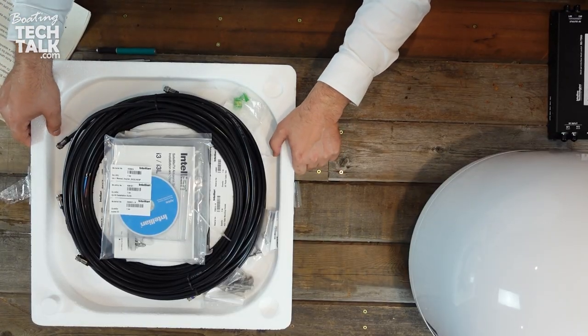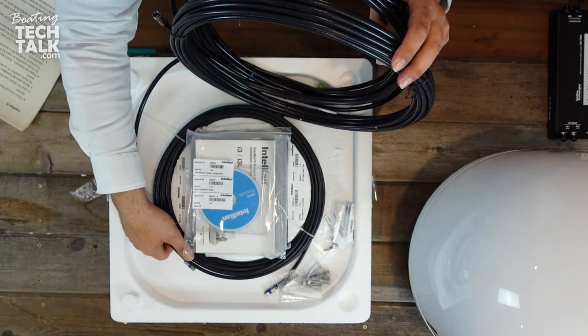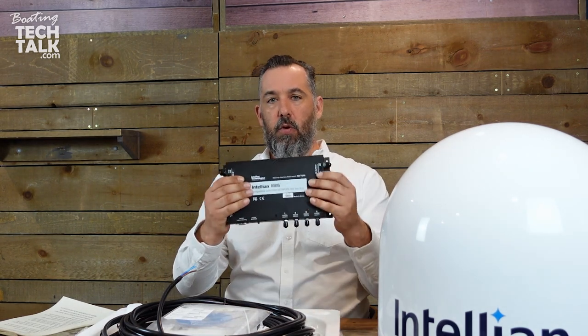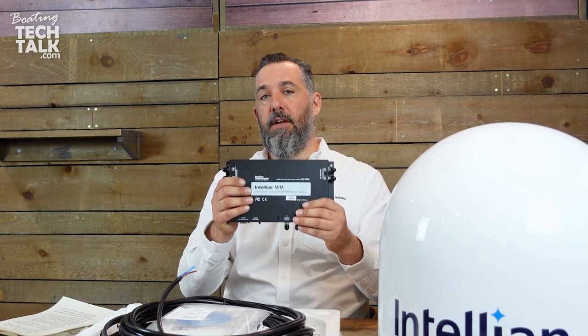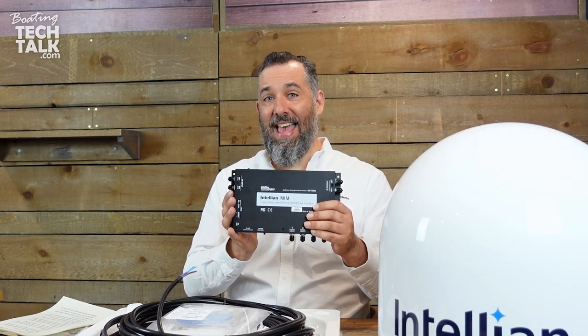When you open the box, it comes with two cables — and even a third. When connecting this dish and you want both HD and SD content, you'll need another product sold separately: the MIM box from Intelian. This box does not come with this package, but it's essential if you want the ability to see both SD and HD content.